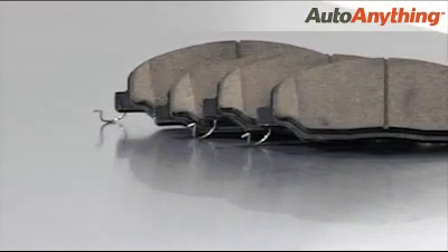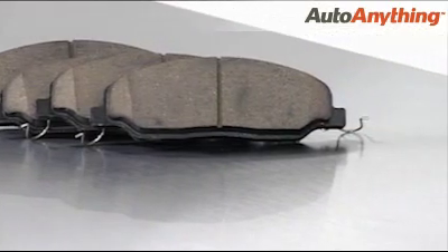PosiQuiet's longest wearing option, these brake pads deliver the quiet and forceful stopping power you're after. And they're scorched to stabilize friction levels and accelerate the brake-in process. Manufactured with a positive molding process, these ceramic brake pads wear evenly and last a long time.